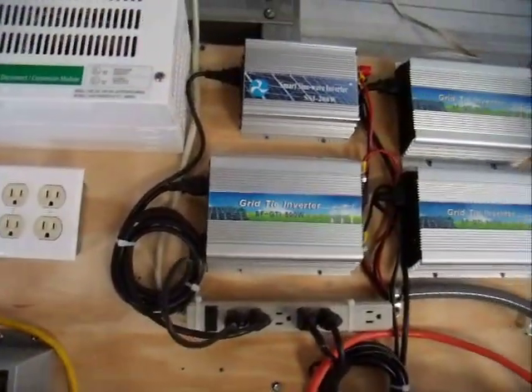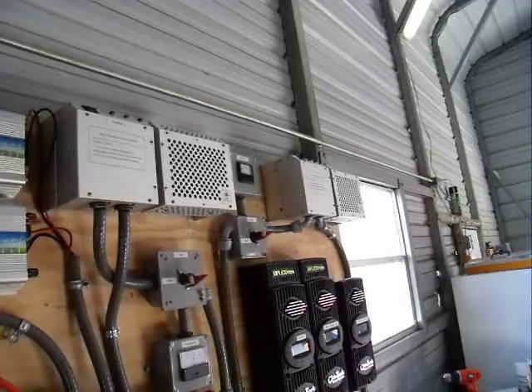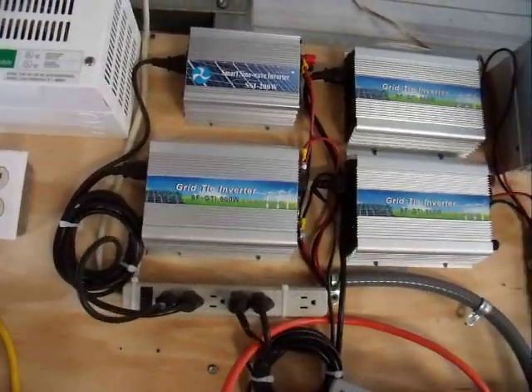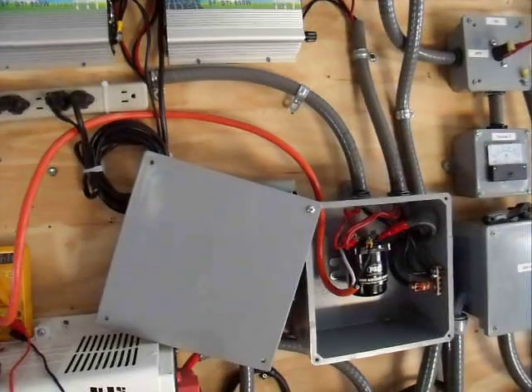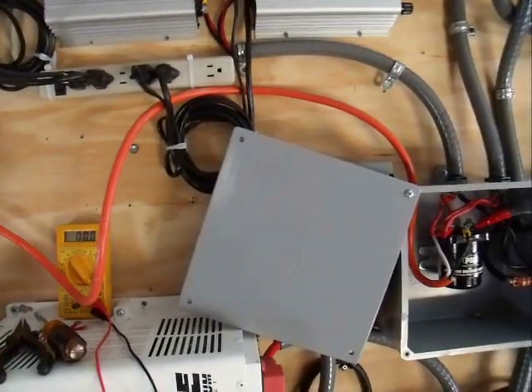All I have to do next is wire all my outlets and bring the 240 volts from outside in here, and start really load balancing between the two phases where I want to put the power to. Anyways, that's it. I hope everybody is doing well and enjoying the new year. God bless everybody. Take care.